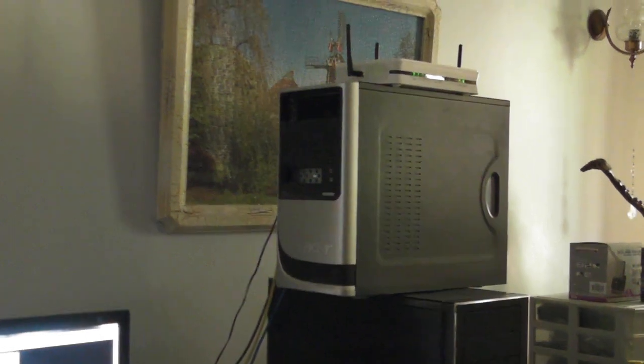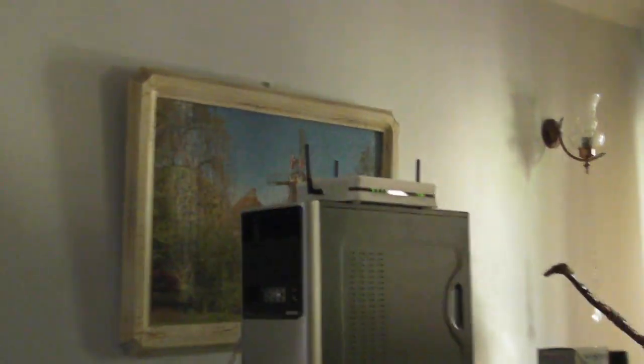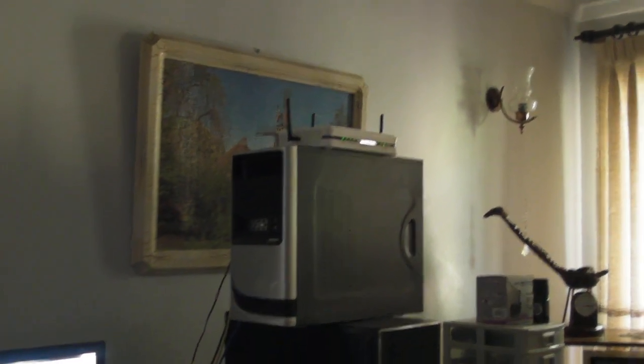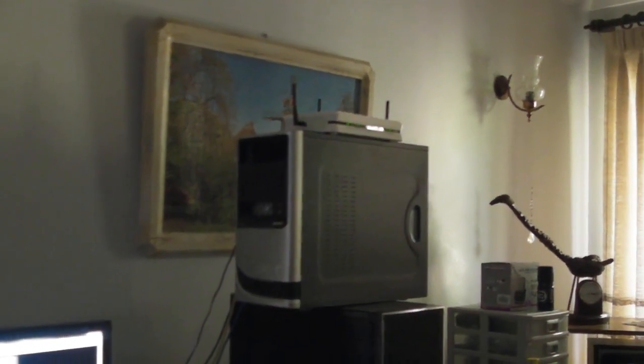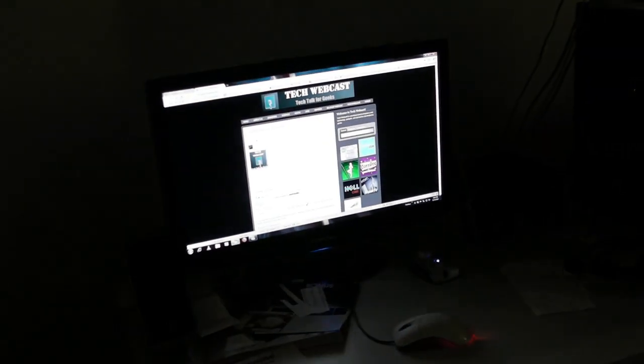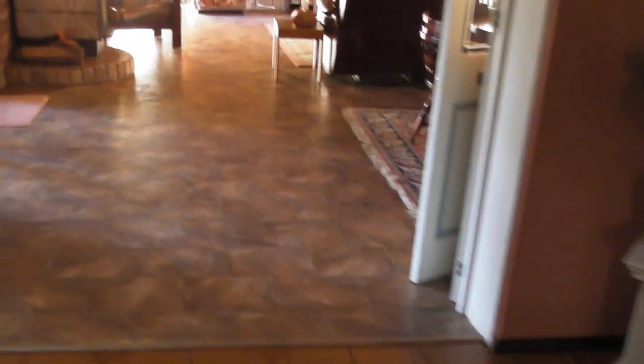Hey guys, wanted to do a new video of my computer setup. I've got my modem on top of a computer on top of a computer because I don't have a very good signal. I need to get some kind of big aerial, mainly because my iPhone is only G, not N.